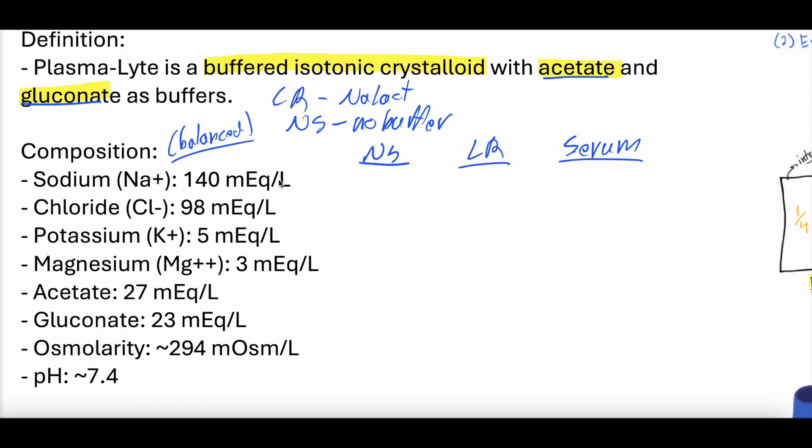Plasmalyte sodium content is essentially the same as serum, whereas normal saline is high and lactated ringers is just a little lower. Chloride in plasmalyte: 98 milliequivalents. Normal saline: 154 milliequivalents. Lactated ringers: about 110. Serum chloride is roughly 95 to 110. So plasmalyte is about physiologic, normal saline is higher, and lactated ringers is also about physiologic. Sodium and chloride in plasmalyte are very balanced with the serum electrolytes.